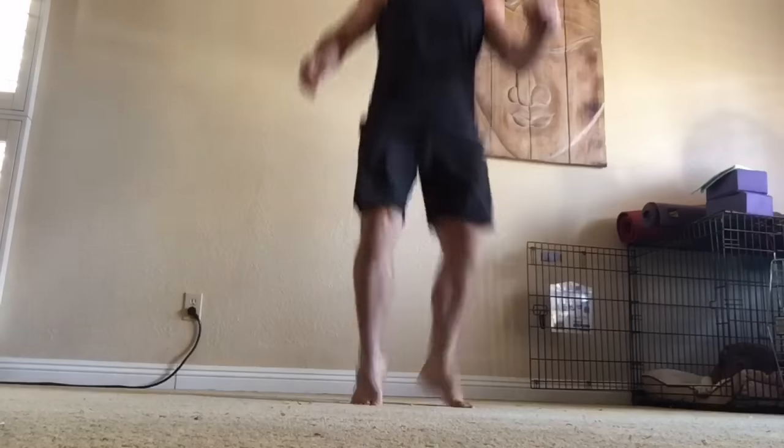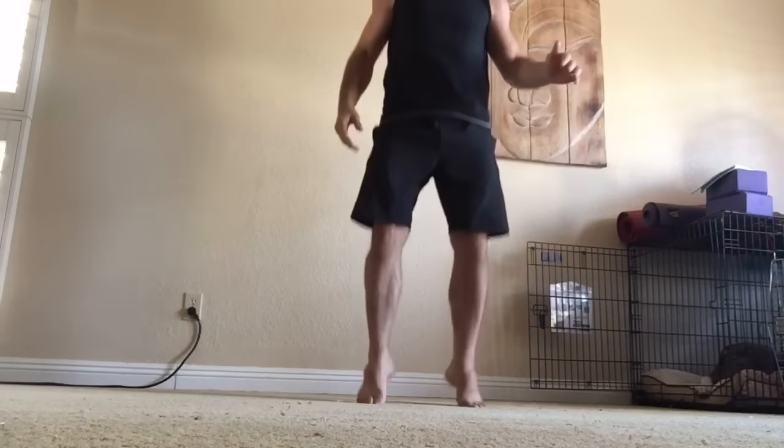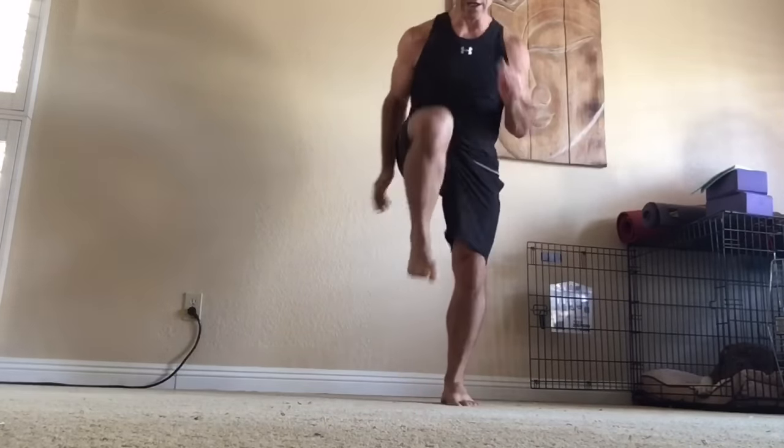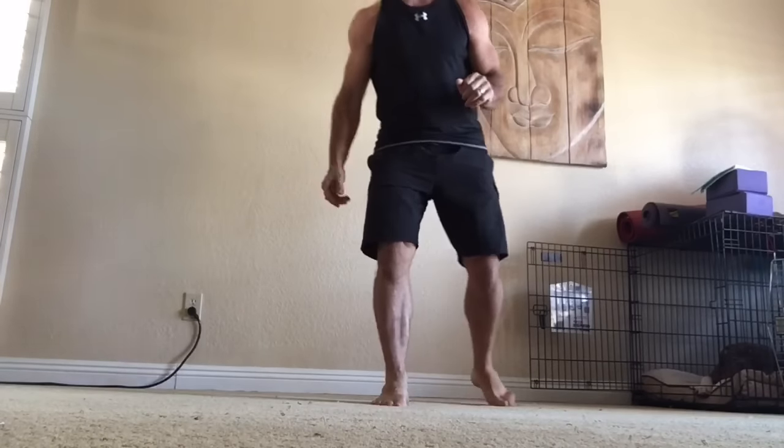That's what I'm going to focus on in this lesson. Plantar flexion and dorsiflexion are your basic athletic movements — the prime movers of the lower leg. For example, jumping involves plantar flexion, landing involves dorsiflexion, and running involves dorsiflexion as well.